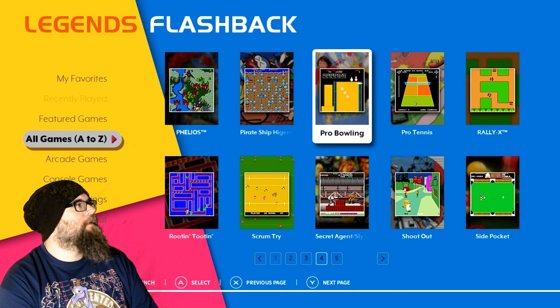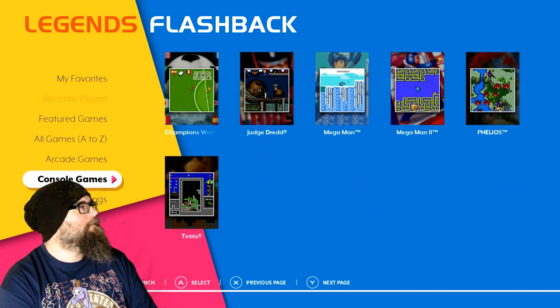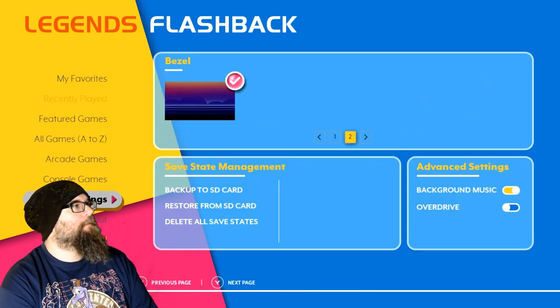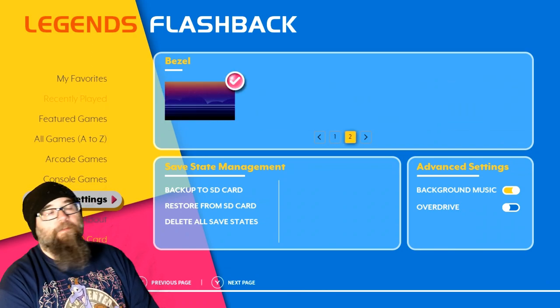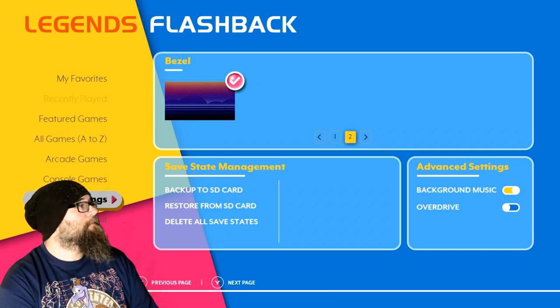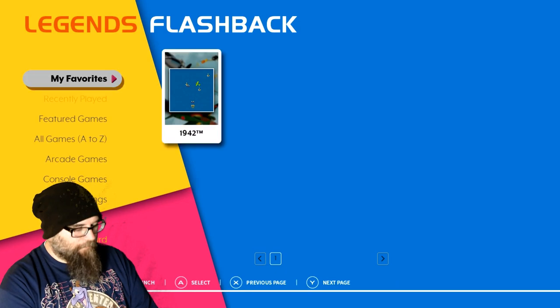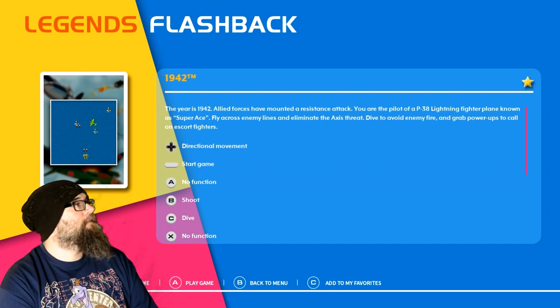You can favorite your favorites, break them down into arcade games, console games. You got your settings. These do run in old school ratio, so this is the background you get behind the game. I went with this cool 80s background that reminds me of some of the intros on my channel. You have some SD card stuff too. I accidentally hit that 1942 is a favorite, so let's take that off my favorites.